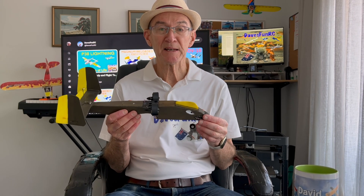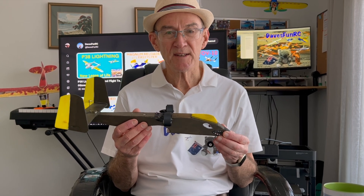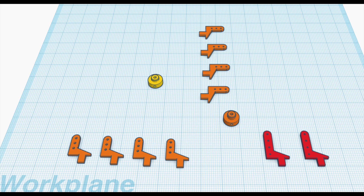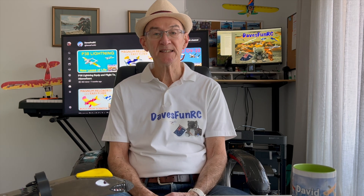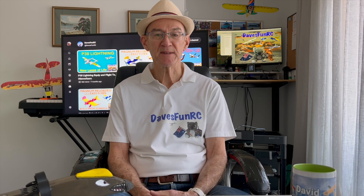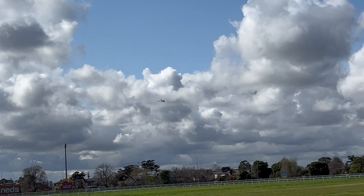Lately I've been building my own planes from scratch using plans downloaded from the internet. I've enjoyed using three millimeter printing foam for this, but I thought it'd be useful to have a 3D printer for customizing and building those little tricky parts that are hard to achieve using conventional methods. Several of my fellow club members have 3D printers and I was impressed with their results. I didn't necessarily want to print whole 3D planes, just those tricky little parts.